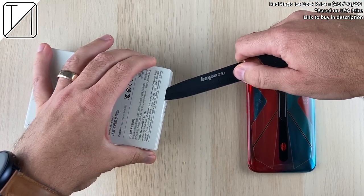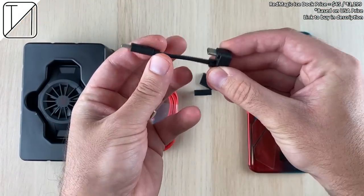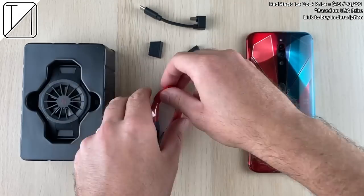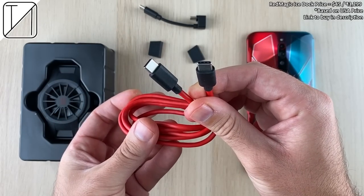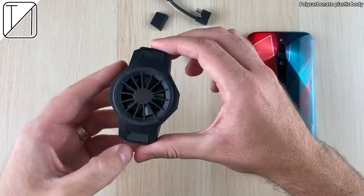Without further ado, let's get to unboxing. The first thing we see in the box is the pamphlet and a few other little goodies, including an L or U-shape USB Type-C to Type-C port, some silicon rubbers in case the ones on it wear out, and a Type-C to Type-C cable which is fairly long.